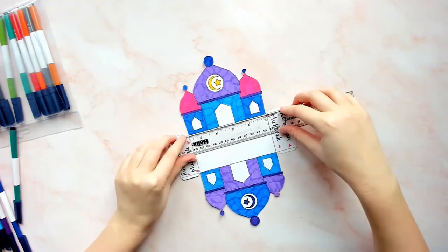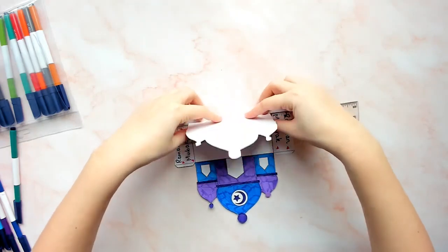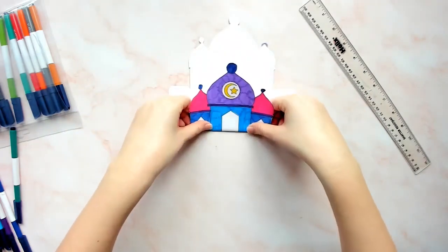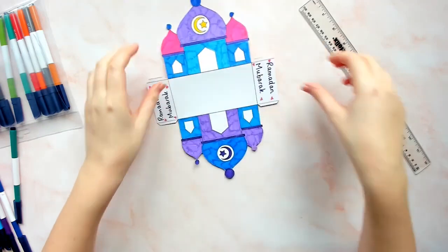Now fold along the internal lines in the Ramadan Mosque box template. I like to use a ruler to make my first fold so I know it is exactly on the fold line. You can then reverse the fold using this first fold line as a guide.